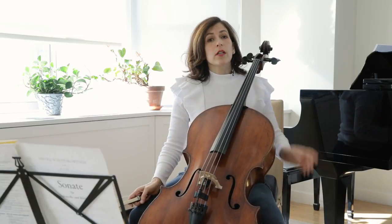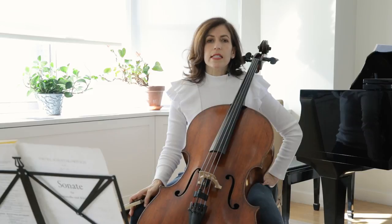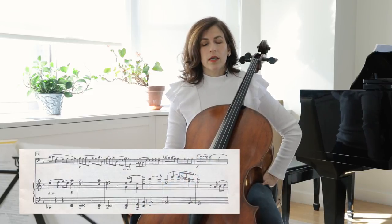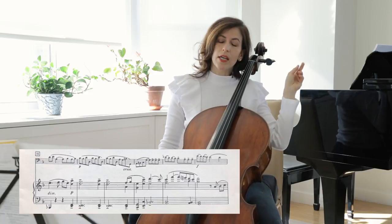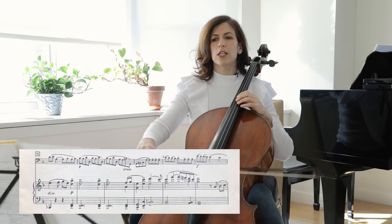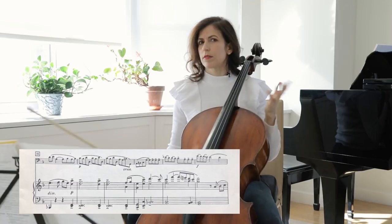The cello and piano take turns presenting the themes and accompanying each other. So in bar 16, listen to the piano — it has the theme and we accompany. Your ear should be half with the pianist and half with yourself, but don't indulge in this. That's not very interesting.